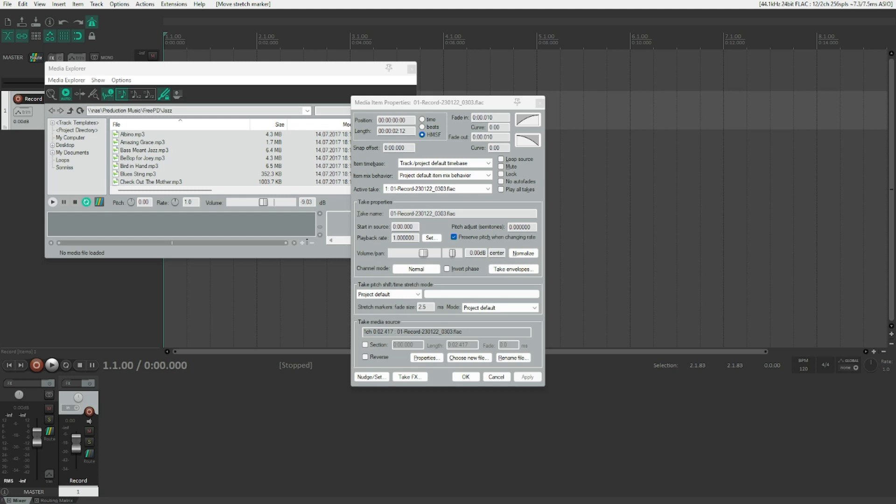It seems there is no default stretch marker at the beginning of the item, so we need to add one there too. Going to the beginning of the item — the playback counts: one, two — let's take this position, create another stretch marker with Ctrl+M, select it, move to the beginning of the project, and nail it there with Ctrl+Alt+M. Now we have stretch markers anchoring the start. Playing back: one, two, three, four, five — the item is stretched but one and three are at the correct position. We need to do this with two as well.